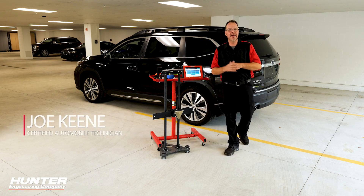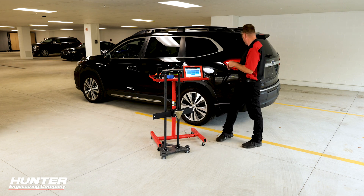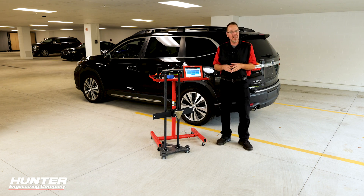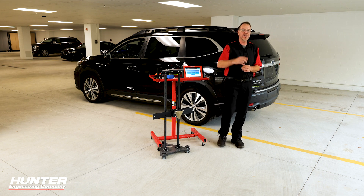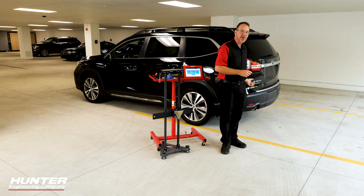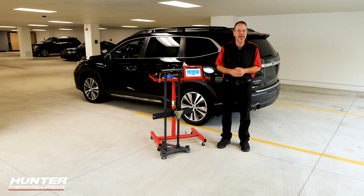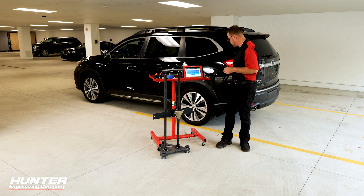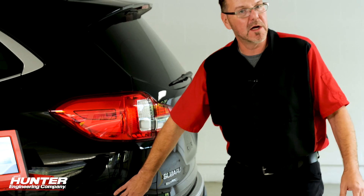Thanks for joining us on another Hunter ADOS training video. Today we've got a 2020 Subaru Ascent. This one was really T-boned back here in the left rear corner. A great shout out to all these body shop guys and women who fixed these cars to make them look like they were never in an accident. However, because there was an impact, they had to replace the blind spot monitor sensor back here in the left rear corner. That's where they're located — you've got a left and a right. Today we're going to demonstrate how to calibrate the left one.